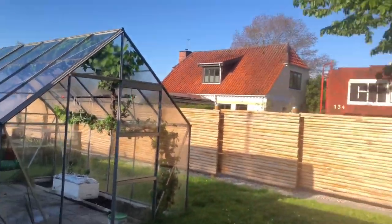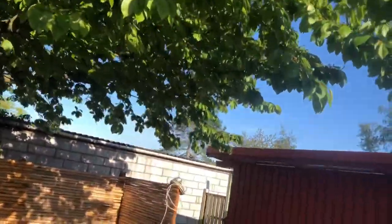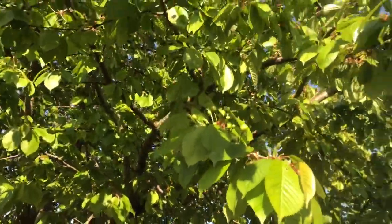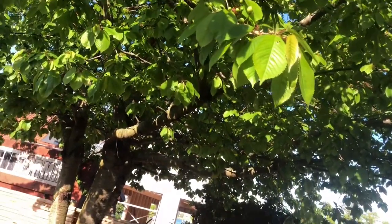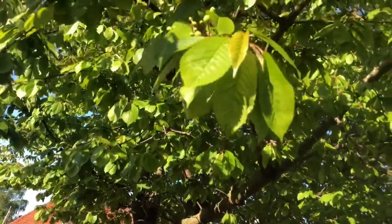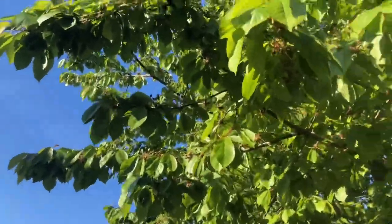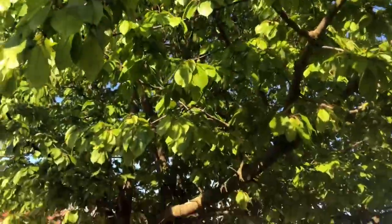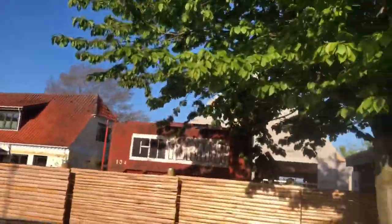This is our cherry tree — very sweet! Look, it's starting already, there are fruits already. It will maybe be ready around end of June or first week of July, or second week of July. That's our cherry tree — it's a big cherry tree.